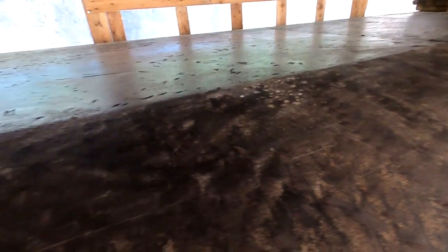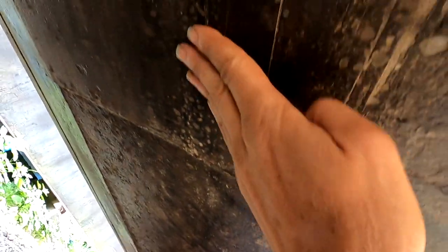This stuff doesn't look too bad — it's a two-pack mastic that was put on, I don't know, 15, 16, 17 years ago something like that. For the most part it's been fine; here it's slightly ingrained. But I've cleaned off the bottom and scuffed it all up, so now we're going to get on and paint it.